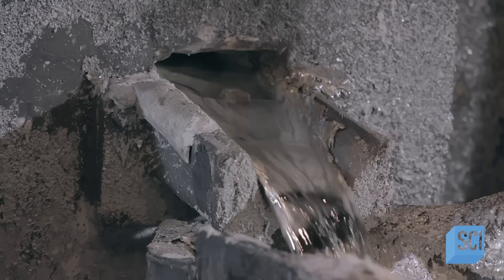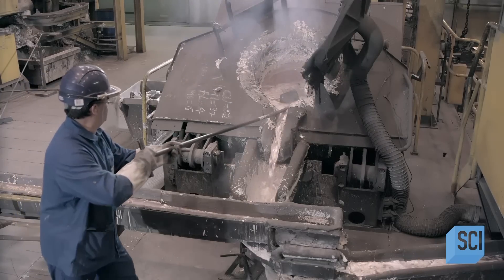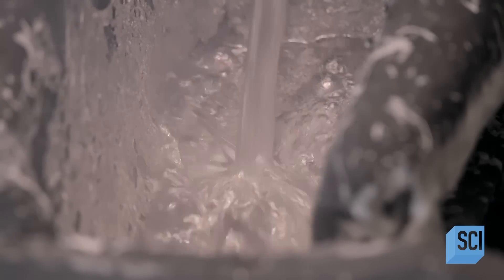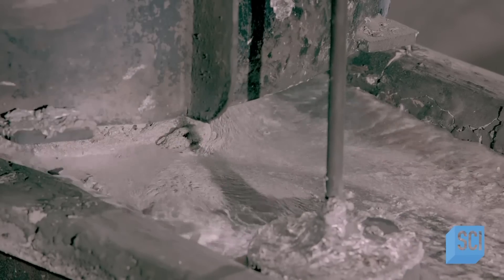The molten zinc then flows into a trough-style conveyor system. Residues like ashes float to the top of the metal soup, and a worker skims them off. A floating puck monitors the speed and depth of the zinc blend to prevent overflow.